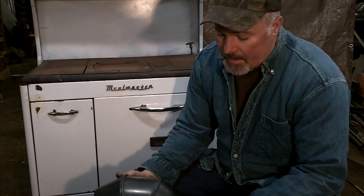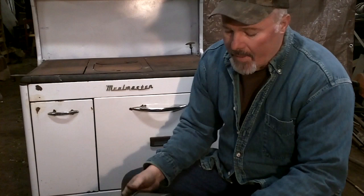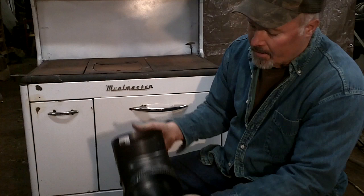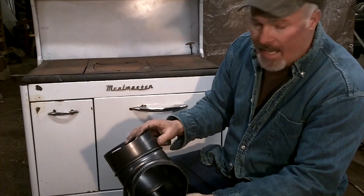One thing we want to make sure you fully understand is the elbows in your stovepipe. On all of these — whether a wood cook stove or a wood heater — you'll have piping going out the back to take smoke and heat outside. Every elbow you put in that stovepipe slows the airflow down. On a wood cook stove it's more important than on a wood heater. If the pipe comes out the back with one elbow to turn up, your oven is going to work just fine.